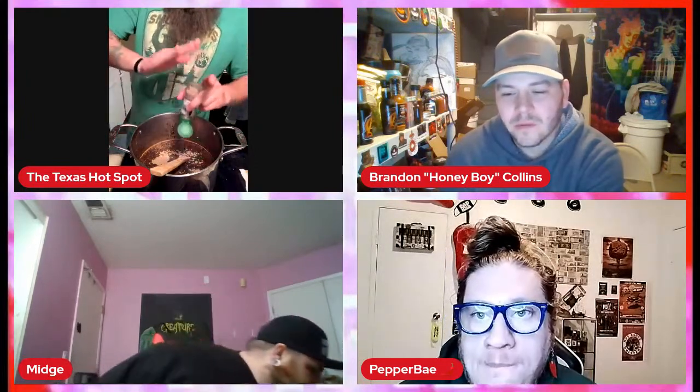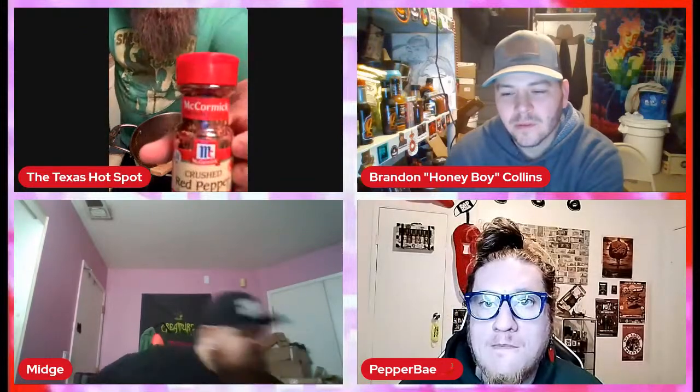Cardamom is my next spice going in. I want to give a good two to three teaspoons — it's a pretty big batch and I want to get this flavor across. If you don't know what cardamom is, you should go out, get some, and try it out — it's delicious. And of course the classic crushed red pepper. I'd put a good heaping in there — about half a bottle.